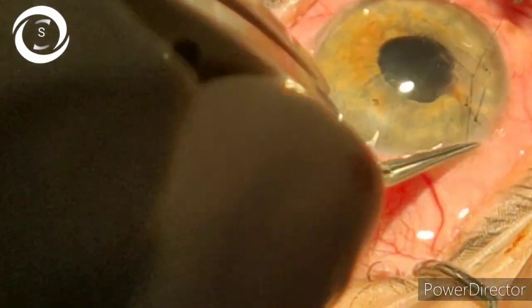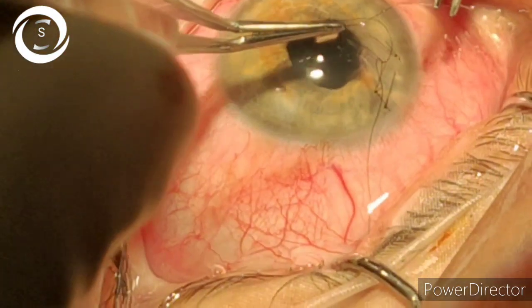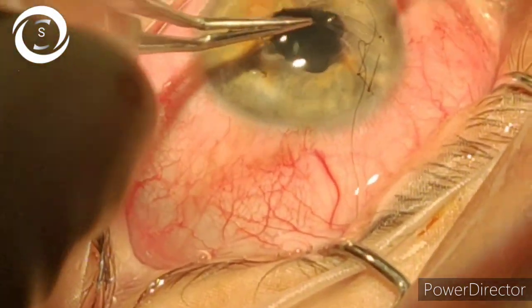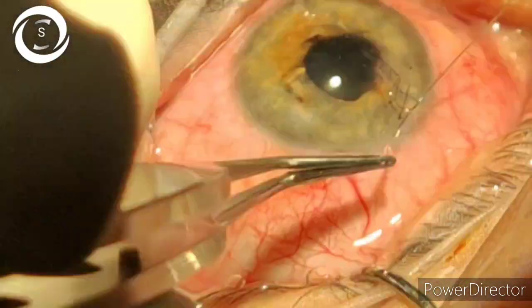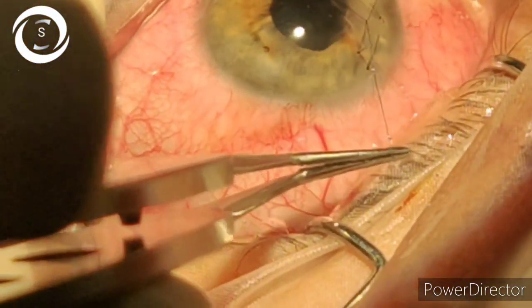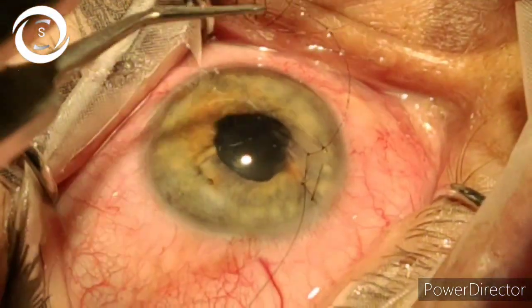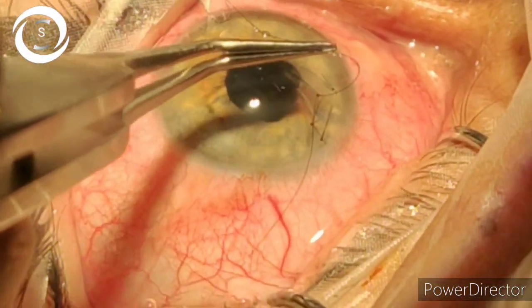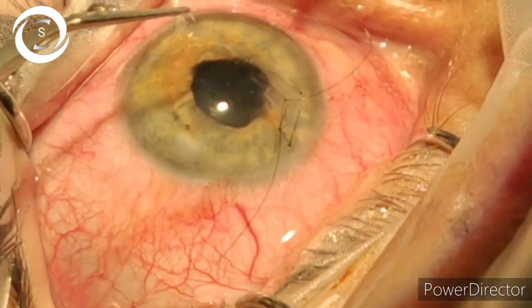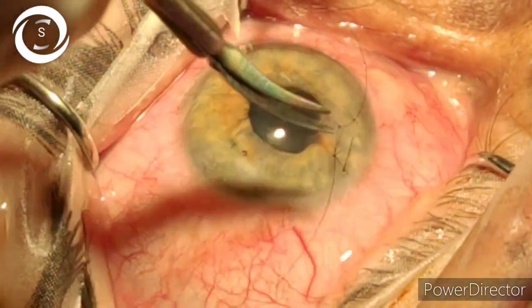After the initial patient movements, the patient is now cooperating. One of the assistants is constantly instilling topical proparacaine 0.5% drops. You can see that such clean and small corneal tears can be repaired under topical anesthesia, avoiding the complications of both local and general anesthesia.